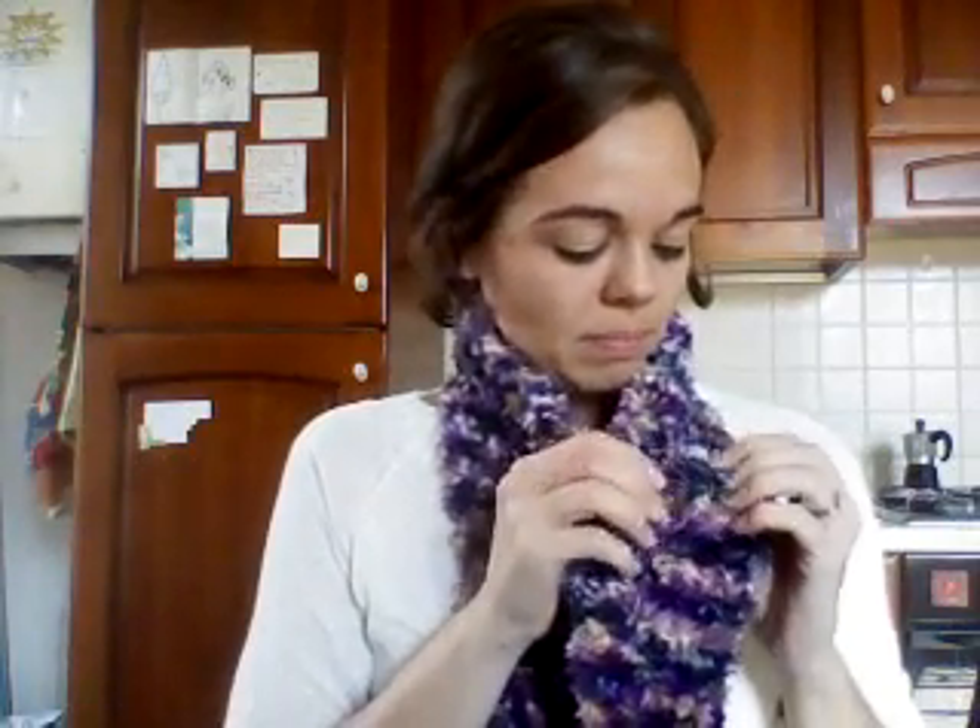I don't know if it's any better. Actually, I think I did it too small, but it's okay because I can wrap it around twice and it's like super warm because of the way this yarn is. So look, it's right — no twisting, no nothing.